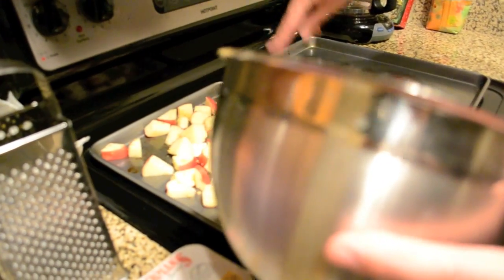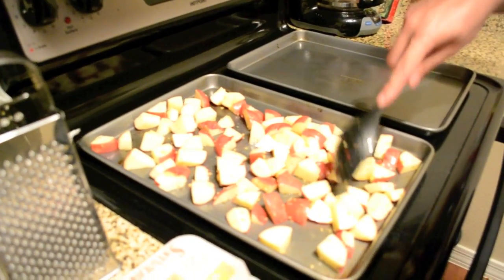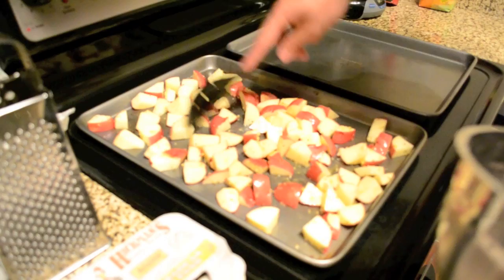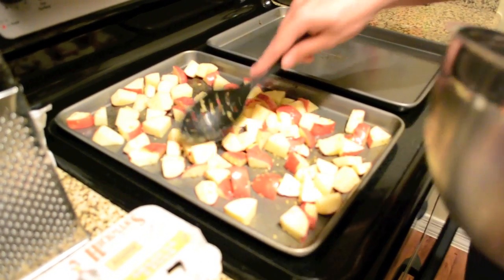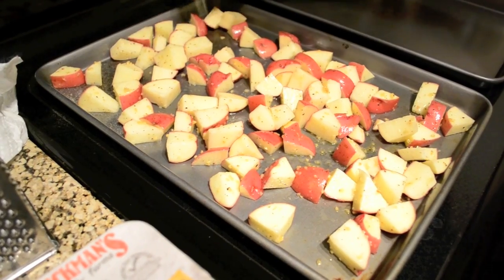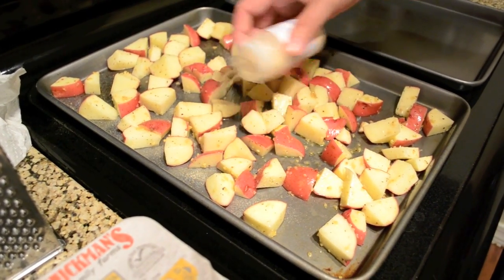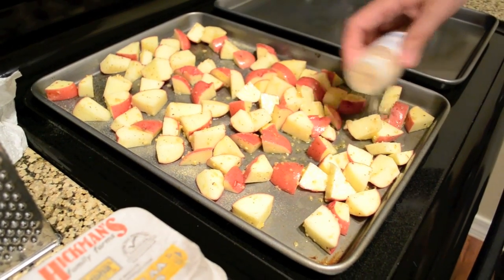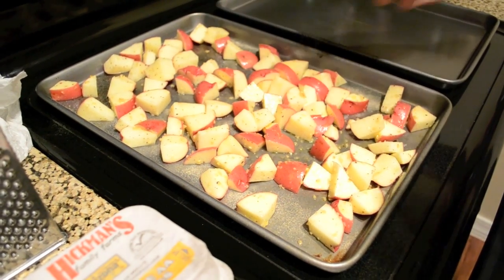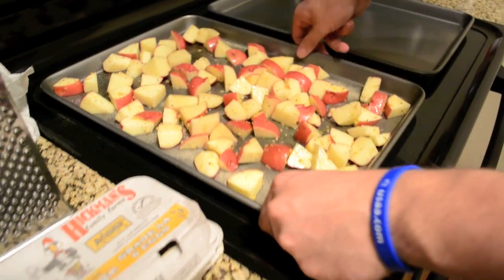Just kind of spread them out a little bit. You want one layer of potatoes. You can put more salt on them if you want. These are going to take about 40 minutes to an hour, depending on how much you want them cooked. So right now I'm going to put these in the oven.